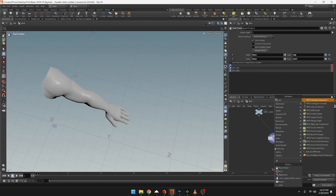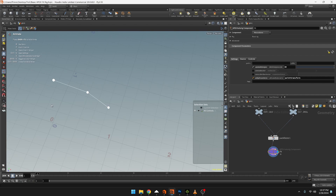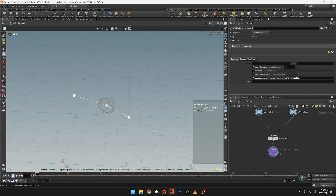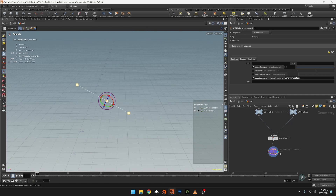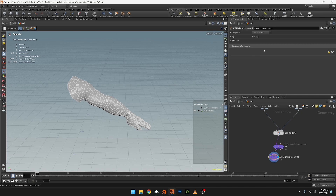Now let's start the apex setup. We'll do an apex auto rig component, connect the first input, and this is going to be our FK setup. Instead of bone deform, we're going to go to FK transform - that gives us the ability to rotate the controls. We can see the controls in the setup working nicely, but the geometry isn't connected. We need to add another auto rig component for the bone deform. Selecting those gives us the deformation we're looking for.